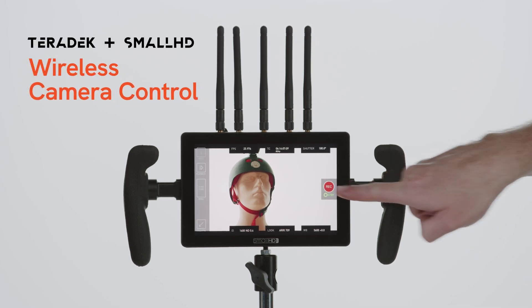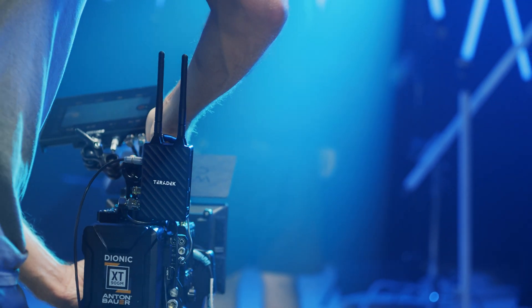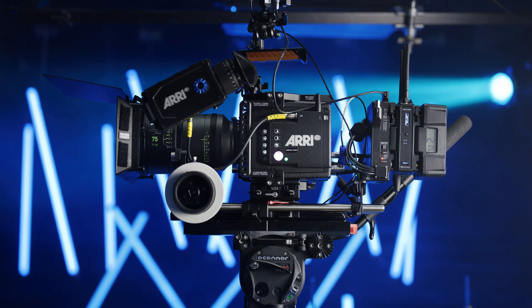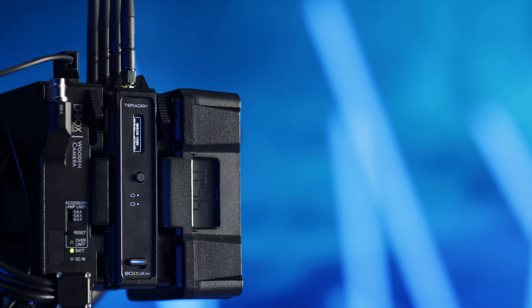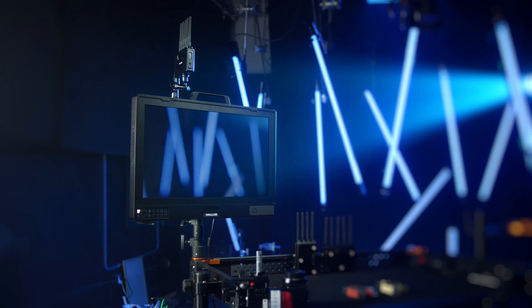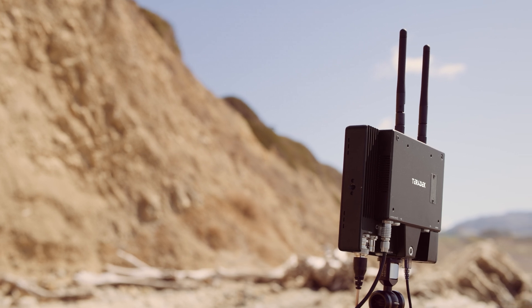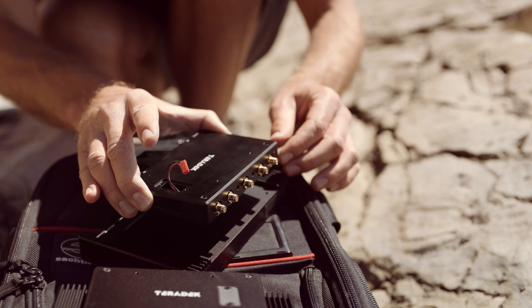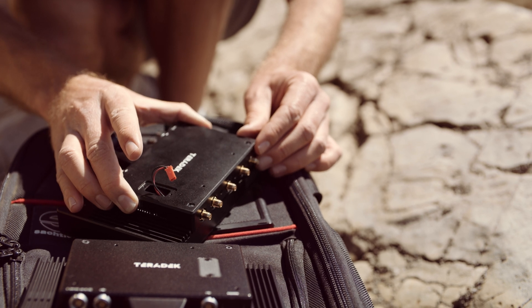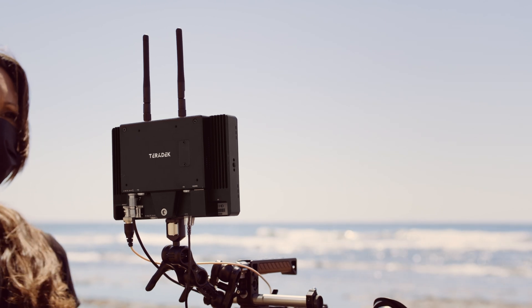Today we're going to cover the basics of wireless camera control with the Teradek Bolt 4K monitor modules and SmallHD Smart 7 monitors. We're very familiar with the process of zero delay wireless video: we send a video signal from a camera into a transmitter, which in turn sends a wireless video signal to a receiver that displays the image on a monitor. With our new Smart 7 monitors and Bolt 4K monitor modules, we've streamlined this process, integrating our transmitters and receivers perfectly into a SmallHD monitor. This reduces cable clutter and makes the setup process even faster.